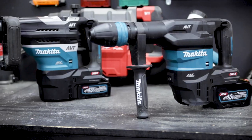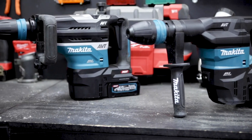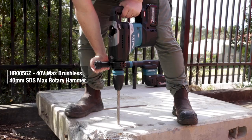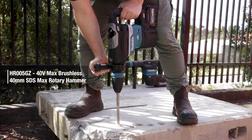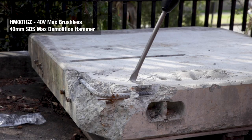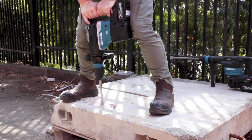With the release of the two big XGT 80V Max hammers featured recently, Makita also released these two 40V Max big cordless concrete solutions: the 40mm rotary hammer and the 7kg demolition hammer. Both hammers are driven by brushless motors and powered by Makita's XGT batteries.